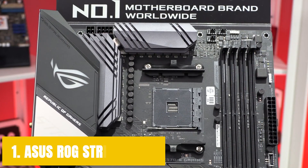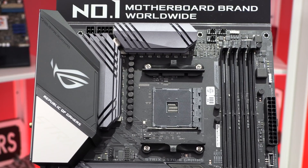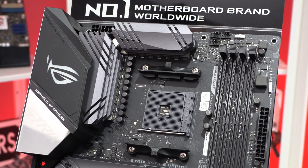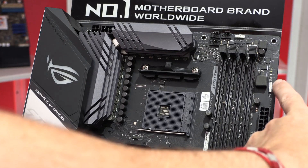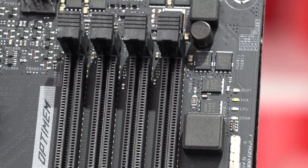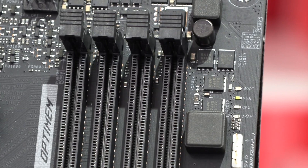Starting our list with the ASUS ROG Strix X570E. We are all aware of ASUS products, especially those well versed in computer hardware. ROG is the subsidiary of ASUS dedicated to designing some of the best hardware around the world, and that is why their products are hugely appreciated by the community. The ASUS ROG Strix X570E is a mainstream motherboard providing high-end features, but it does not cost as much as the flagship ASUS ROG Crosshair series, keeping a balanced profile between price and performance.